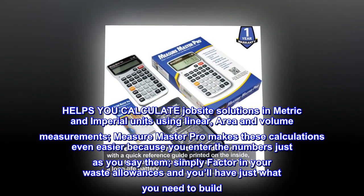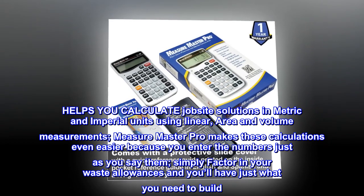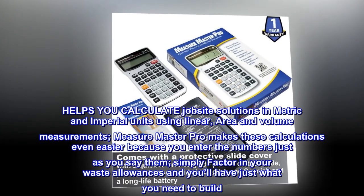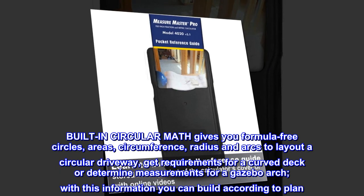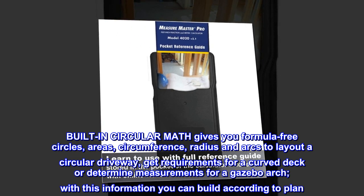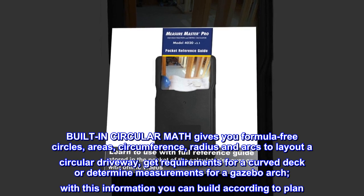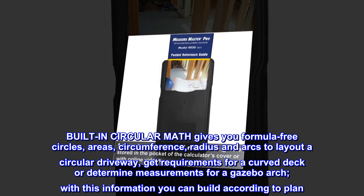Measure Master Pro makes these calculations even easier because you enter the numbers just as you say them. Simply factor in your waste allowances and you'll have just what you need to build. Built-in circular math gives you formula-free circles — areas, circumference, radius, and arcs — to lay out a circular driveway, get requirements for a curved deck, or determine measurements for a gazebo arch.